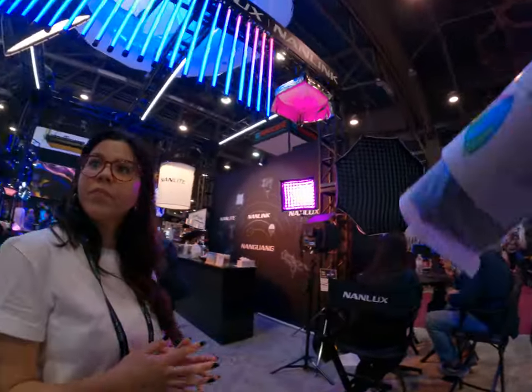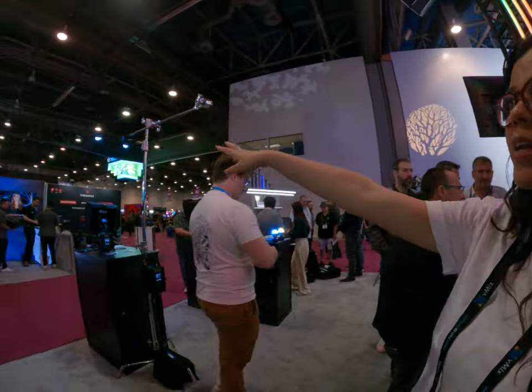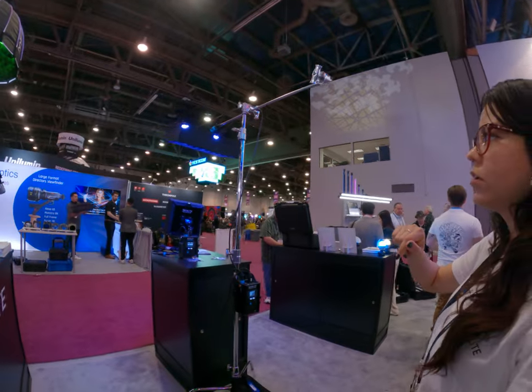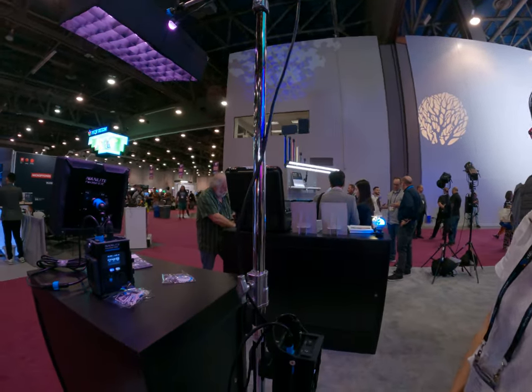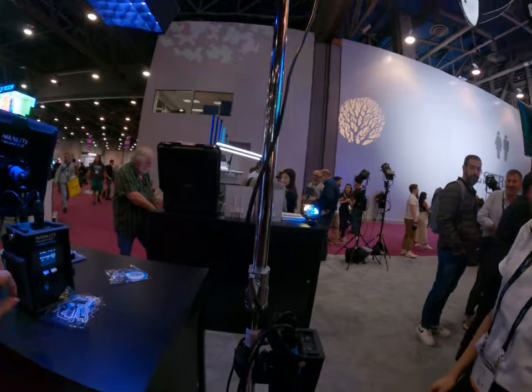Oh, I mean like the Mac light. It's the same. And then of course they have it up here as well. That's nice because it has all the accessories as well. Yeah, the 60C.